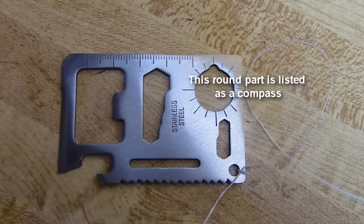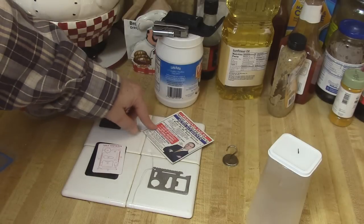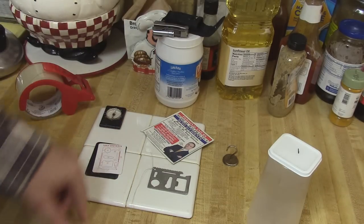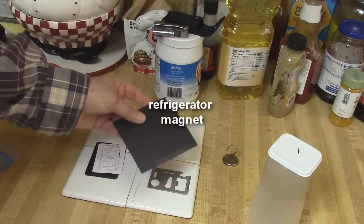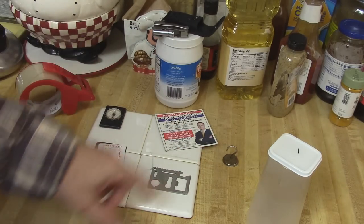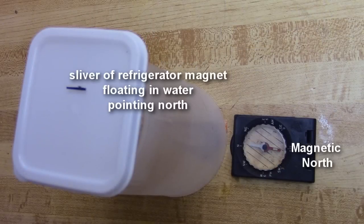I thought about putting some plastic or tape on the bottom, putting water in it, and then using a magnet to make a tiny compass. When I tried it, I took a refrigerator magnet, cut little slivers off it, floated them in the water, and it works fine. If you ever need to make a compass and you have a refrigerator magnet and a little water, you can do it — it'll line up with the north-south axis.